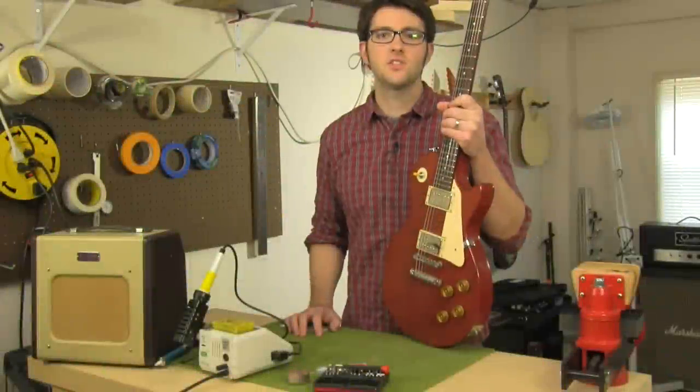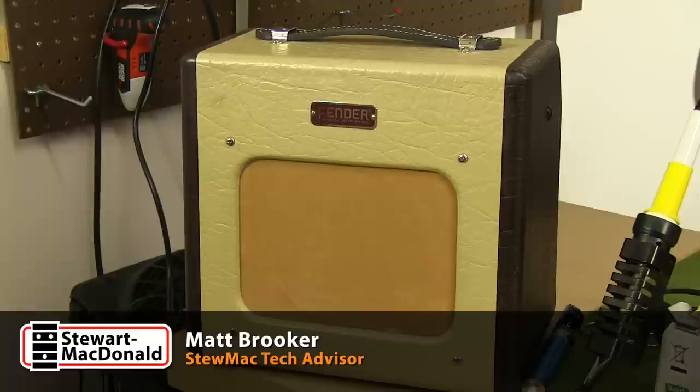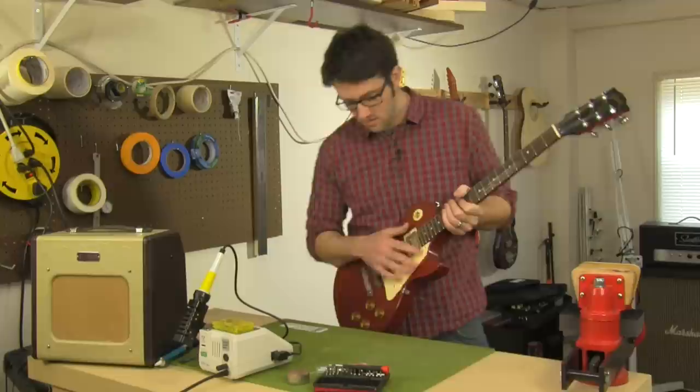Here's a situation that comes up in our tech department all the time. A customer calls in and says, I've upgraded my guitar with new components, wired it up, plug it in, and I get no sound. There's nothing from the pickups. There's no buzzing or anything, just nothing.